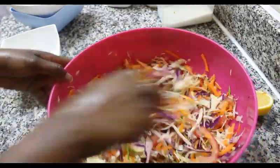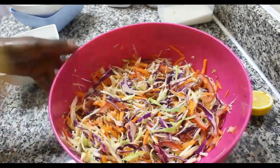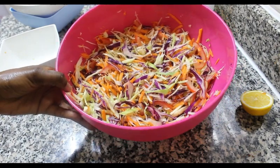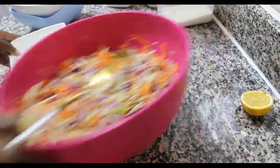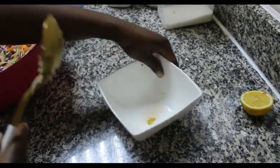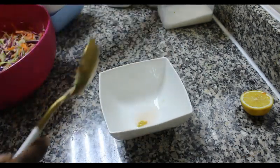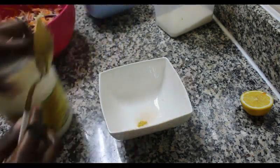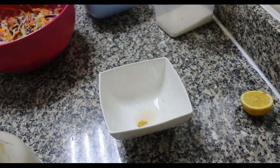As you can see it's very colorful and very tasty. You can have this with your baked meat dishes, you can have this with your fries, you can have this salad with anything — you can eat it as it is, it's very healthy. Next, I'm going to be making our salad dressing.